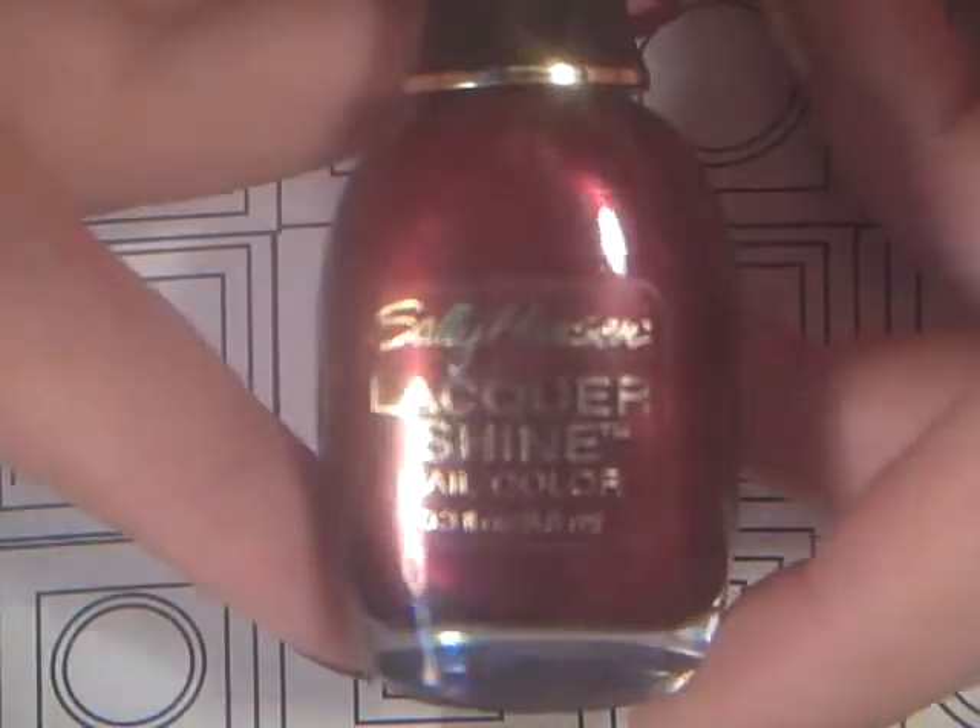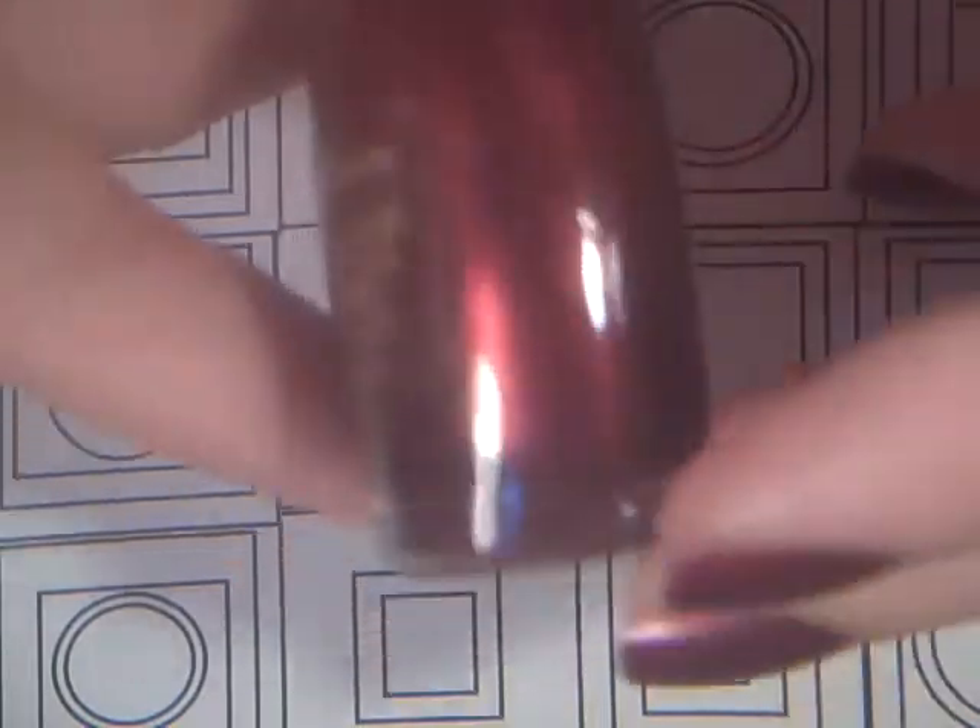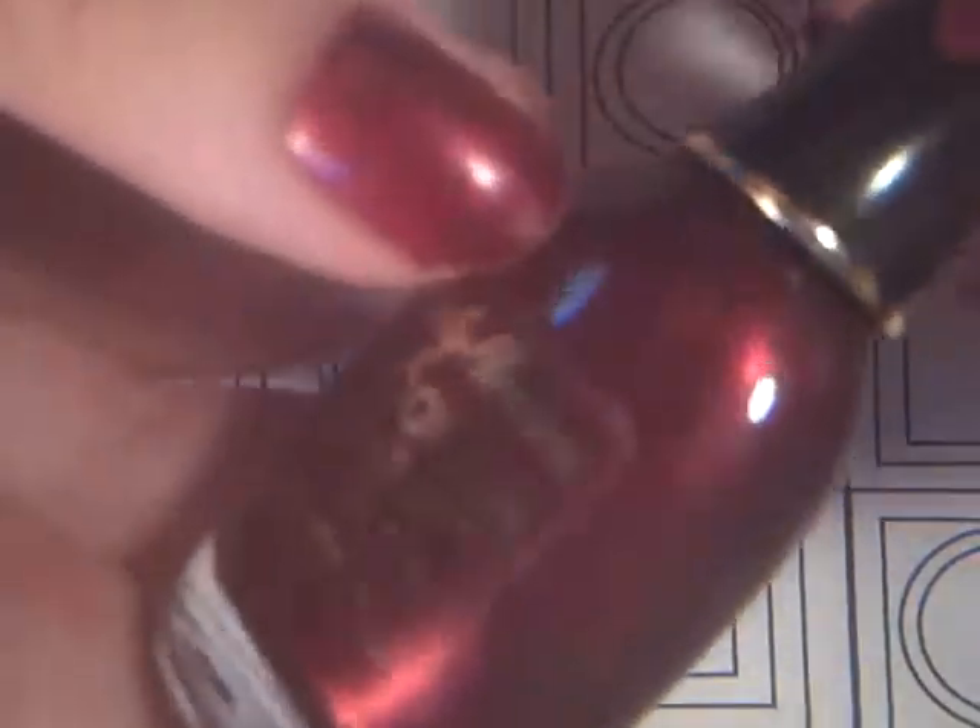Then I have this Sally Hansen LaCour Shine nail color. It really looks old to me — I've never seen this bottle before. I got it from my grandmother, but I think it's still pretty nonetheless. And it is in Shining — just a maroon color.